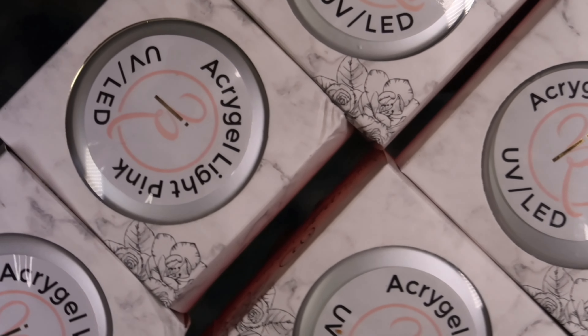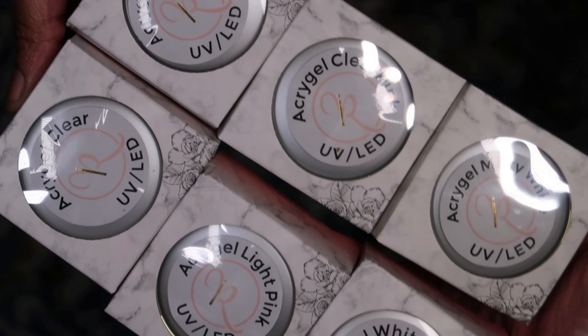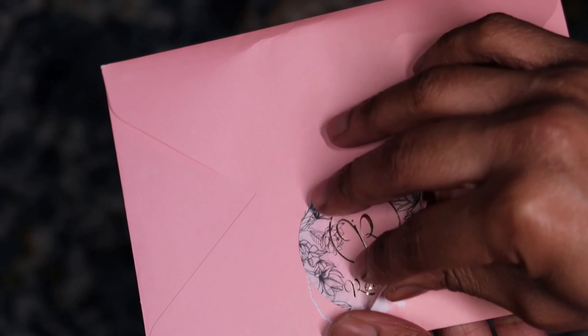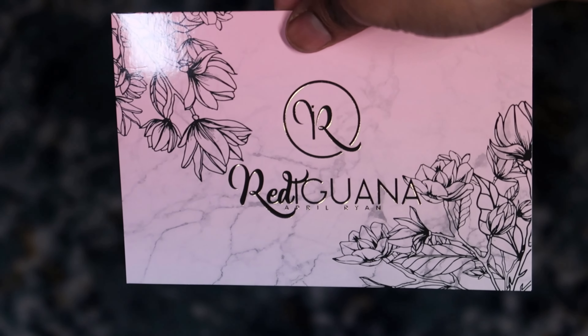Hello everyone and welcome back to my channel, it is your girl Cassandra Olivia, and today I'm bringing you a nail video using mostly products from a company that I love and stand behind called Red Iguana. The owner was kind enough to reach out to me via DM and she sent me this amazing PR kit.